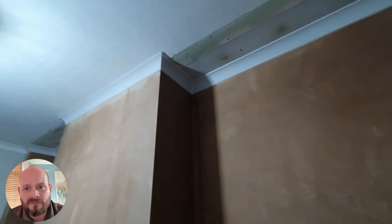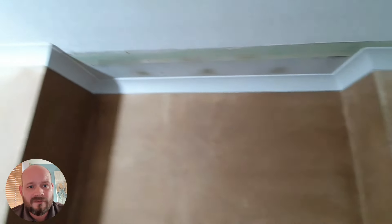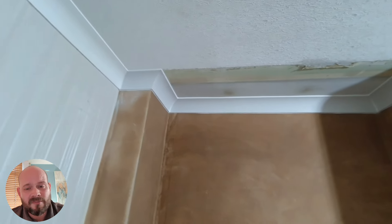All the coving is now fully installed. There is some wallpaper that's going to be left for the customer to do — we cover most things but not the wallpaper — so the customer now needs to make good the ceiling sections, which I believe they're going to have fully decorated anyway.